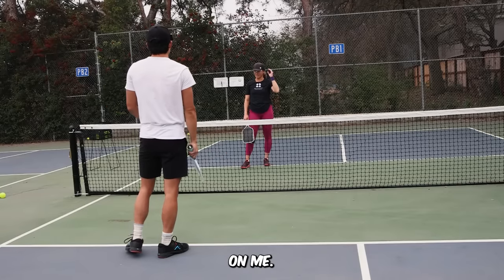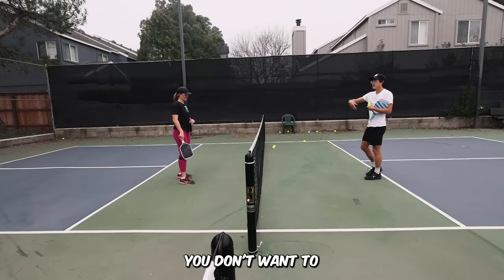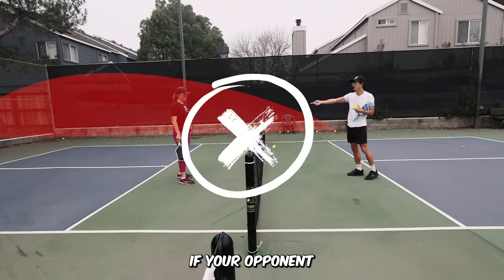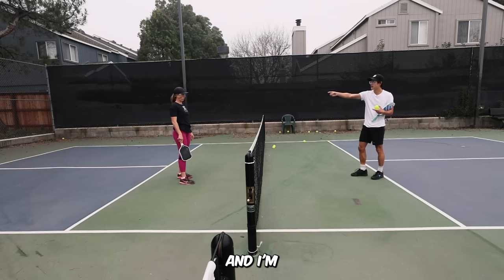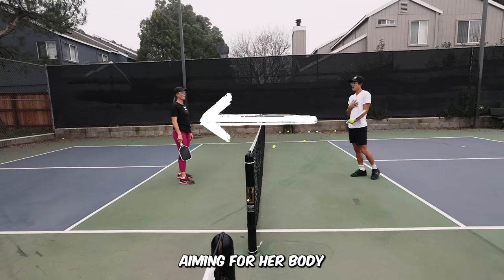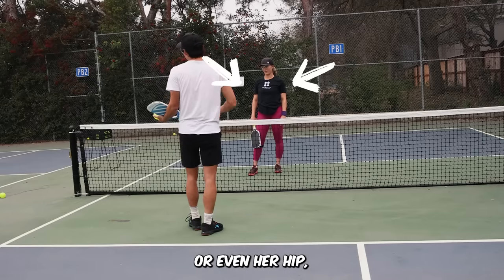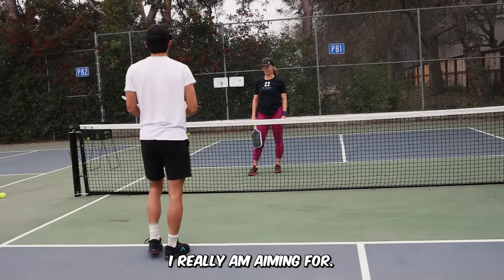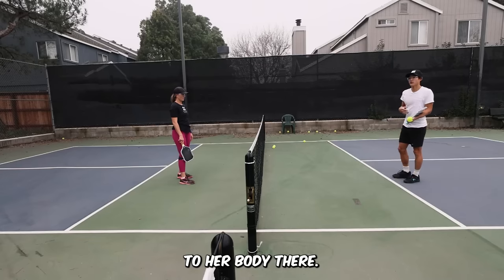Tell them where you aim on me. Good question. A big thing with these flick shots is you don't want to hit it too hard because it's going to go out if your opponent is smart and leaves it. But you want it to be quick and short, and I'm aiming for her body. Specifically, if I could aim for one of her left or right shoulders, or even her hip — that's where I'm really aiming. I'm trying to give a quick jab of the ball to her body.